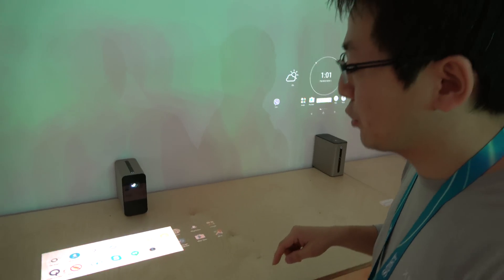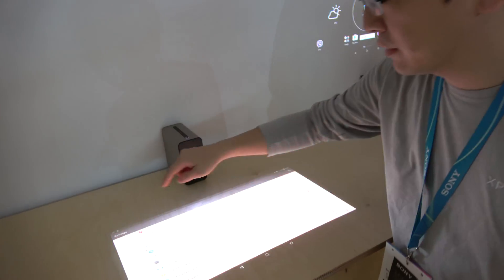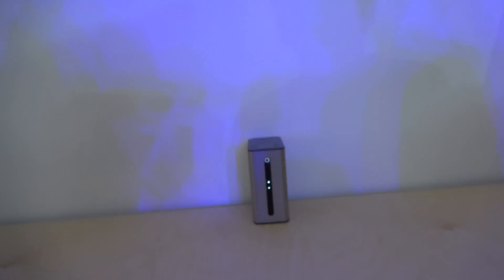This is using the SXRD display and laser diode. The brightness is 100 lumens. And you can flip it around like this, and you can even project it up on the wall.